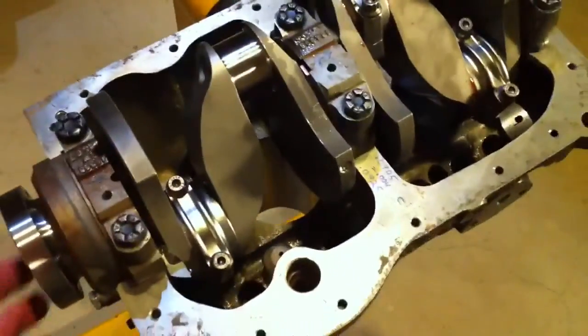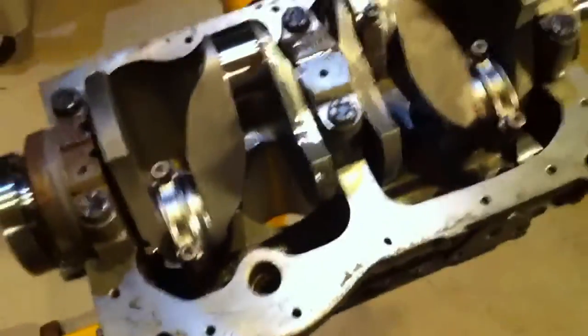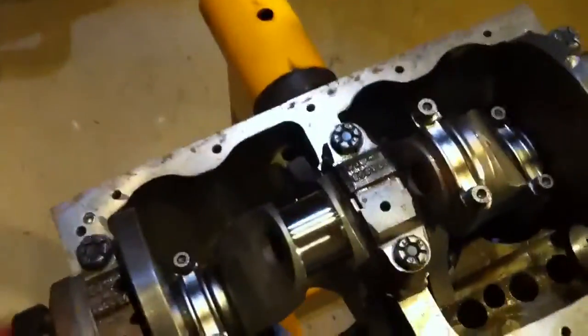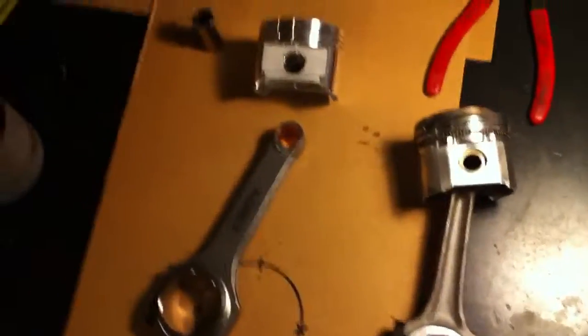A little bit of what we do sometimes: we've made some modifications to this block. We went ahead and drilled the blanked-off fuel pump plate to be able to mount a crankcase breather and get some additional venting on this high-RPM setup. We have one more piston to go in, which gives us a chance to show the advantages of the longer connecting rod in this bottom end.